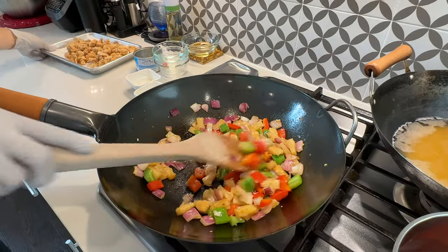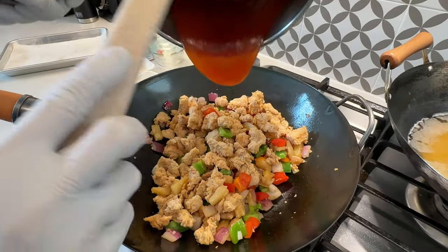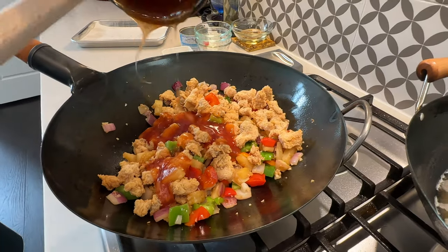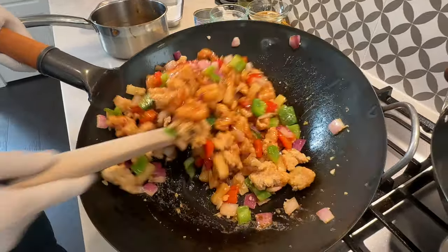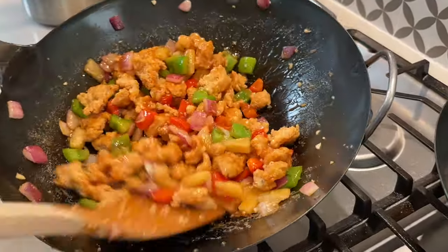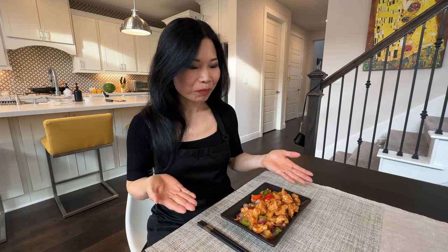This looks good. Now in goes the chicken and the sauce we made earlier — just mix it evenly and it's done. There you have it: sweet and sour chicken. Let's give it a try, shall we? Look at that golden brown — it's delicious! This tastes exactly like sweet and sour chicken I've had in restaurants in China, and now you can make this at home.